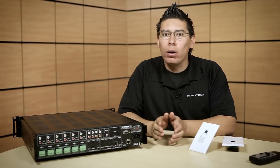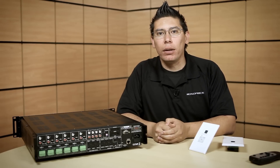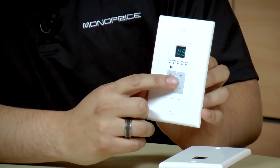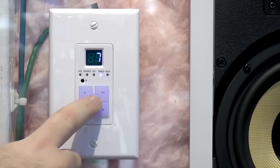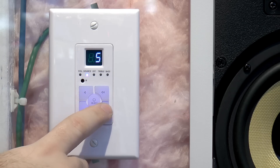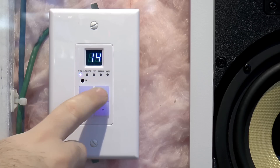Once you're done, you install your source — your CD player or Blu-ray player — and you're all set and ready to go. The illuminated keypad is very easy to use. You have a power button right in the middle of the unit, volume up and down, and you can use these buttons to toggle between the menus. You have volume, source, treble, and bass controls for each independent room, which allows you to tune the audio for that room specifically.